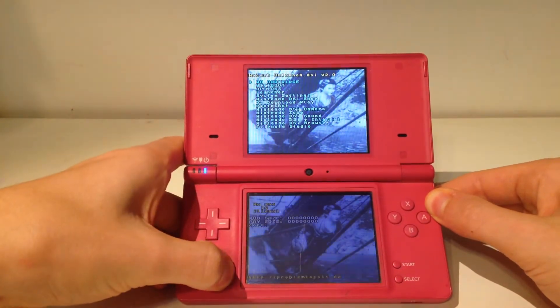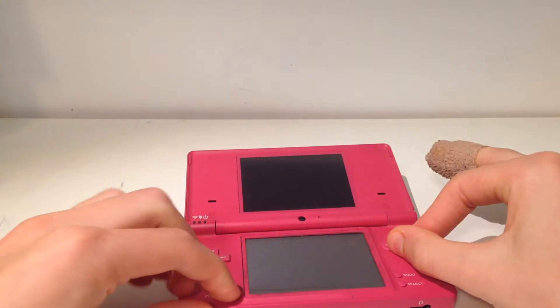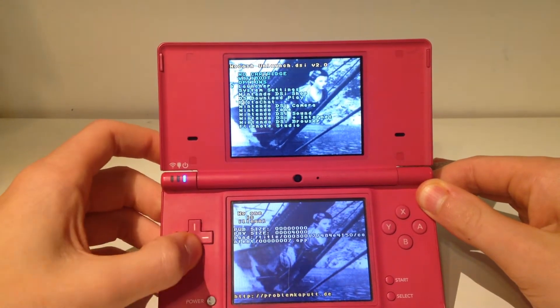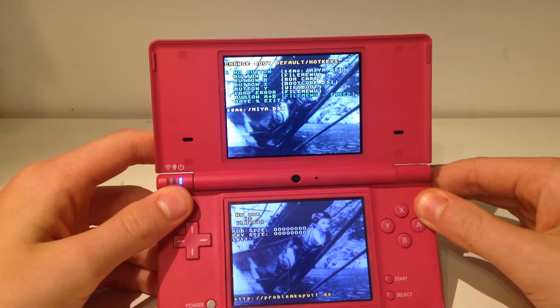So all we're going to do is power off our DS, hold A and B, and power it on just like that. Now we can go down and go to our options here. We're going to want to go to 'No Button', right here.